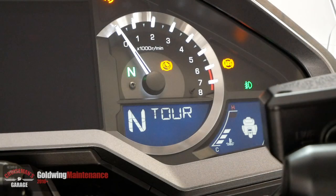Your Goldwing must be at full operating temperature to perform this procedure. If you look at the temperature gauge on the dash, you should have at least three bars showing. You can start the engine in your garage and let it warm up to temperature or go for a short ride. It's very important that your motorcycle be at full operating temperature.